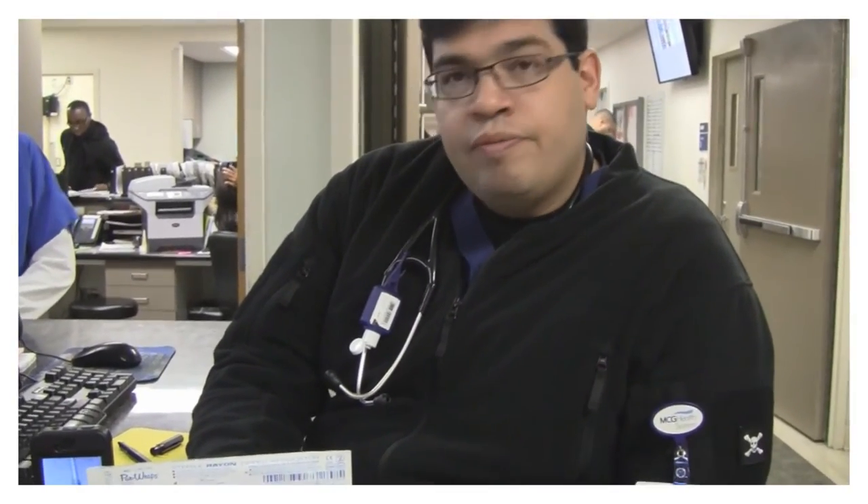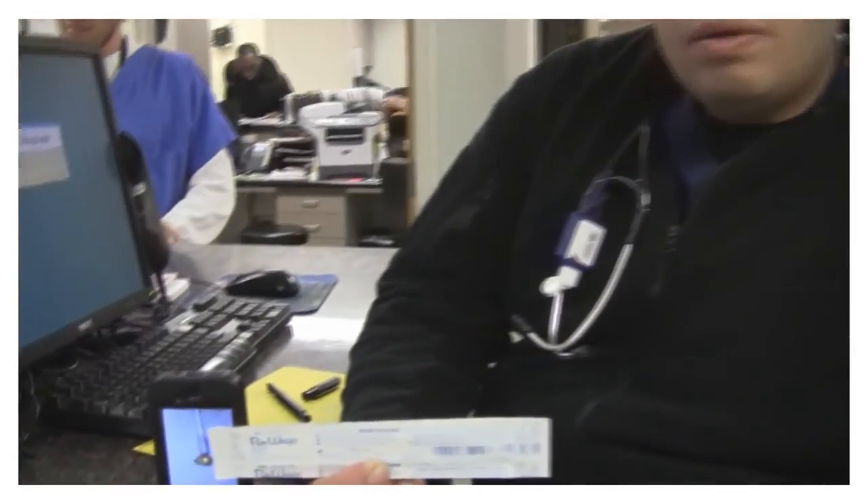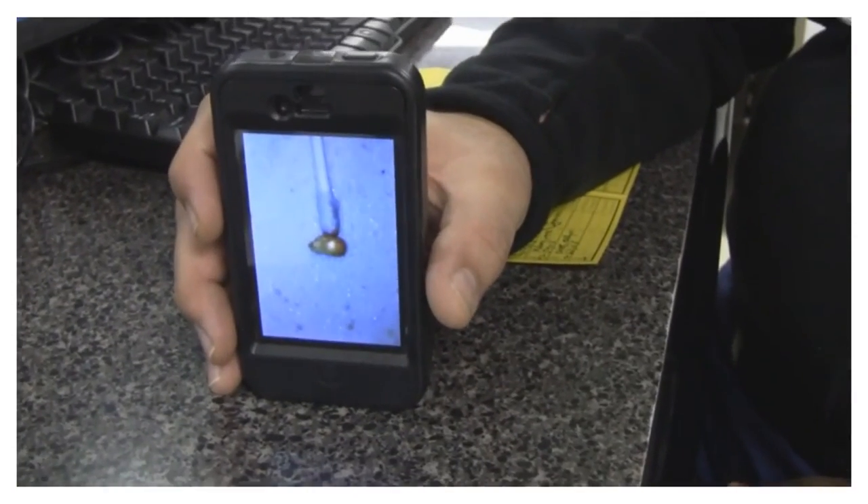Once I held it for a few minutes and felt that it might be adhered, I just pulled it out and out came the kernel. So in summary, the tricks here would be to use the rayon swab — we demonstrated that with actual cotton swabs it didn't stick very well. Then you let it gel on the tip of the rayon swab, put it in there, held it, and were successful.